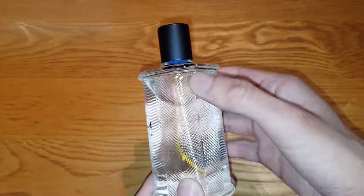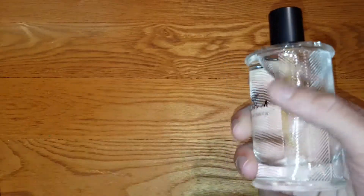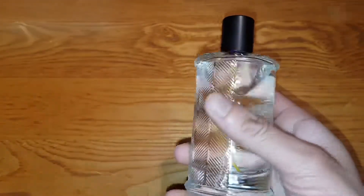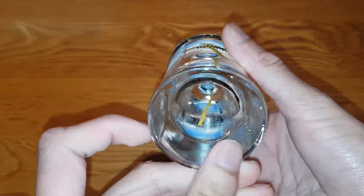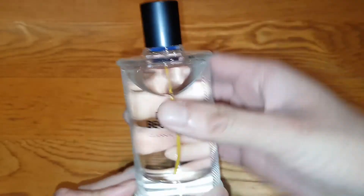They just stick to this normal design with this weird pattern they have — I don't know what it is, but it feels good. It's just lines, I guess. Same all the way around, and the same design at the bottom — it's just beveled out like that.